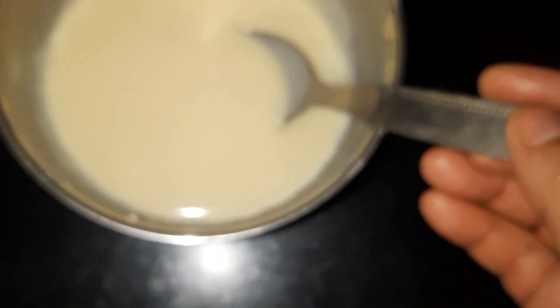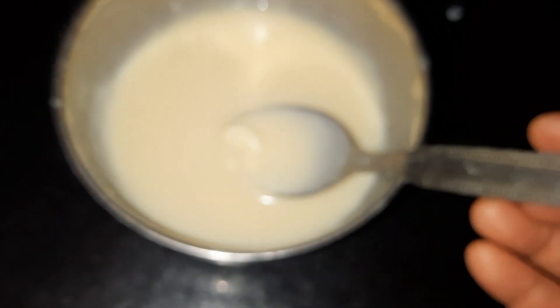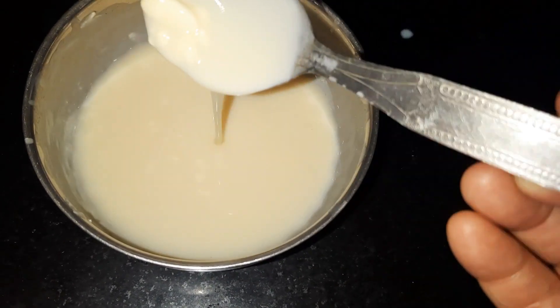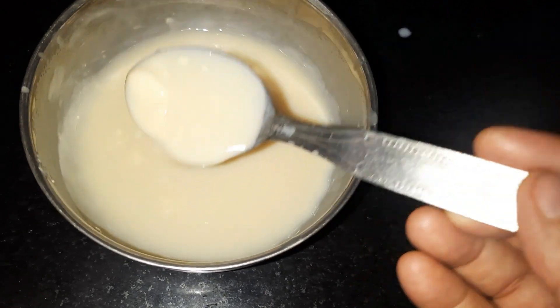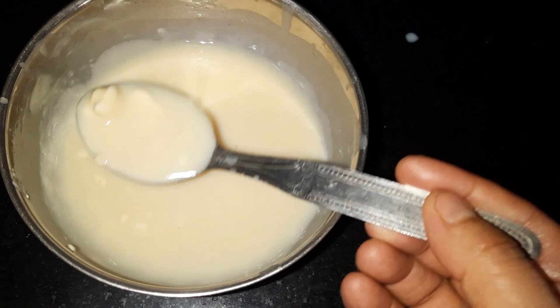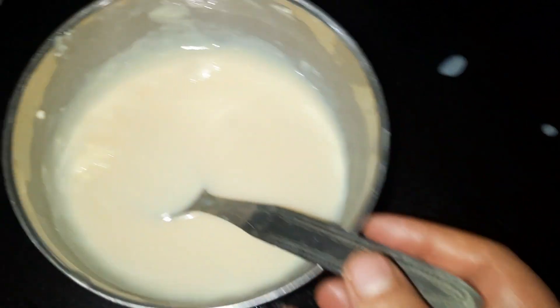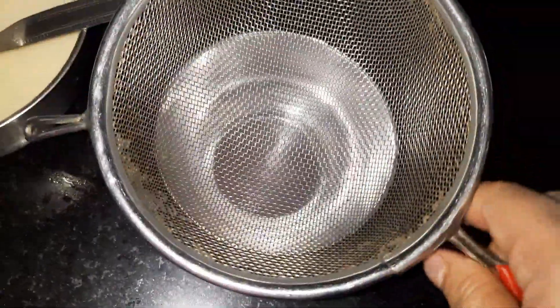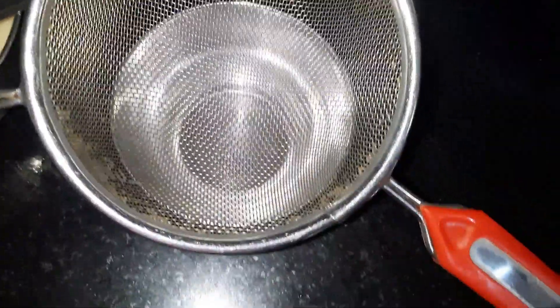First of all, I have made ganache, which is a white chocolate. I have used 100 grams of white chocolate compound, cut in small pieces. I have mixed it with 50 grams of melted whipped cream, and added 50 grams of chocolate. I have used a double boiler as well.